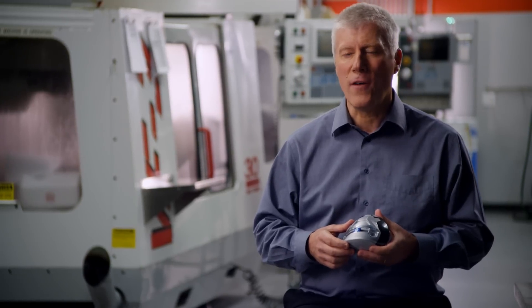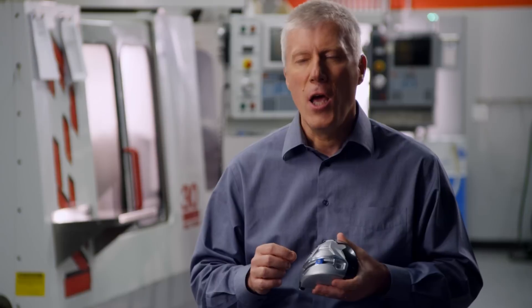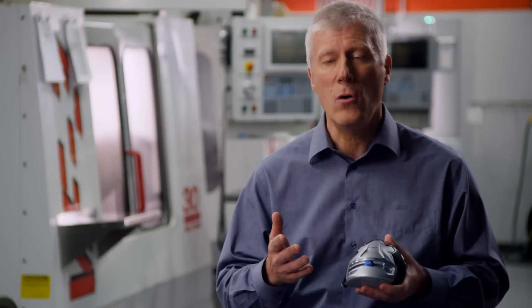SLDR technology offers another critical performance advantage. Using a single heavy weight allows us to move the CG lower and towards the front of the head. Moving the CG lower promotes a higher launch angle. Moving the CG forward promotes faster ball speed. How? Energy transfer is more efficient.